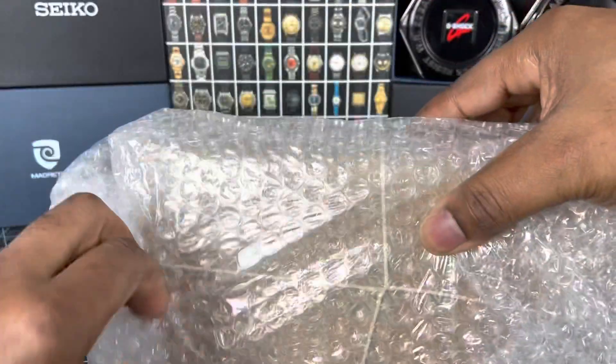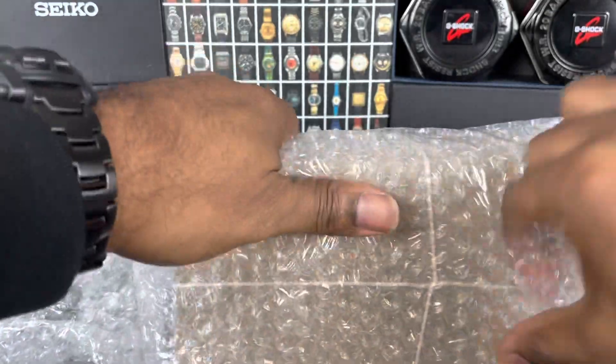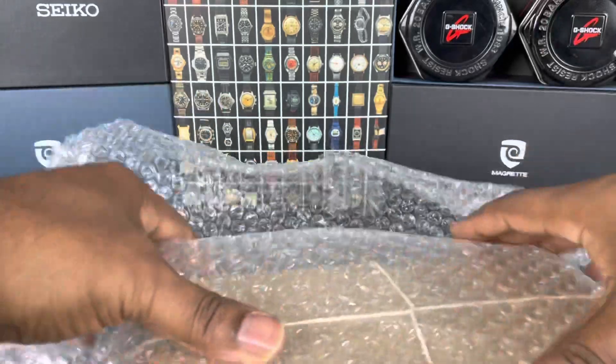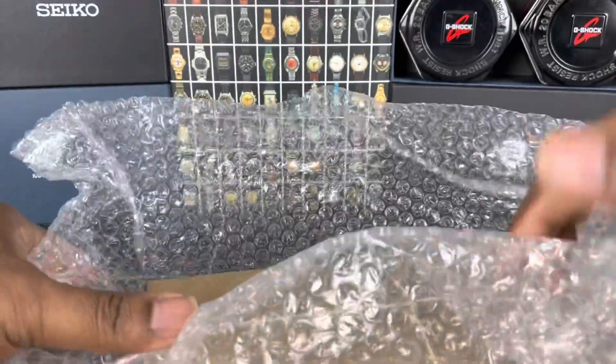It's been wrapped up really well. If you're like me, guys, you enjoy an unboxing.